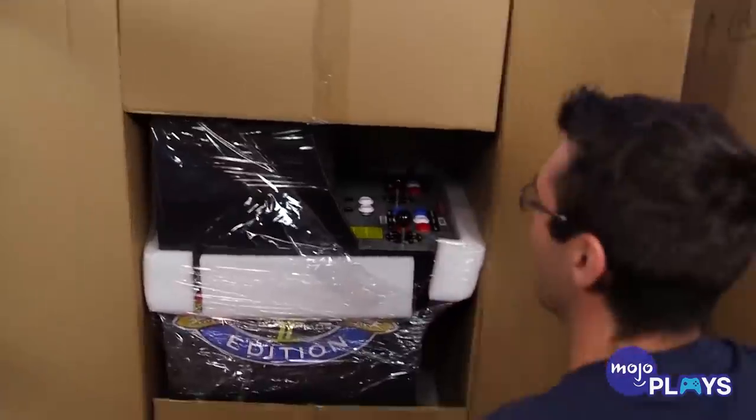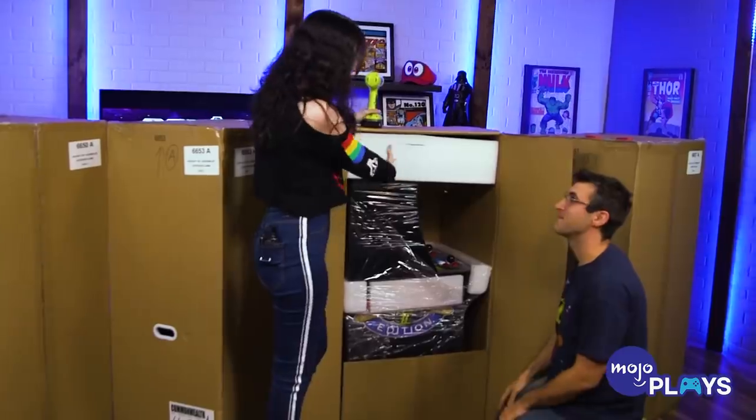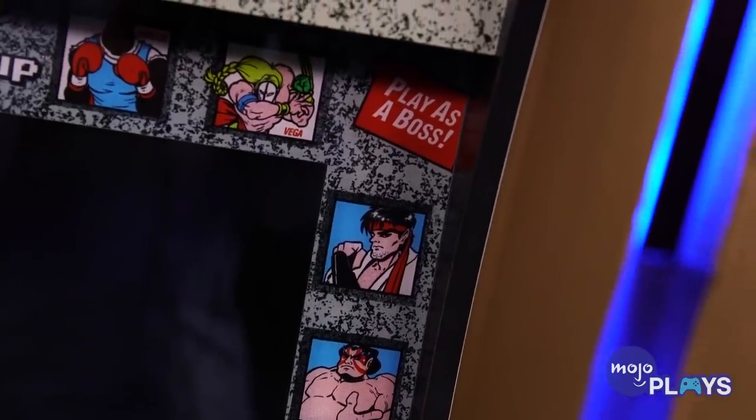We did our unboxing — that's a separate video. Yes, go check it out. It was such a good time, make sure to check it out later. These are really gorgeous cabinets. That's the first thing I've got to say. The first impression is exactly what you'd expect. You put it in your house, it's going to liven up your house. I appreciate the art so much. They really stay true to the original cabinets, and I'm happy with the ones they picked to represent each cabinet. It's perfect — Asteroids, Rampage, Street Fighter, etc.